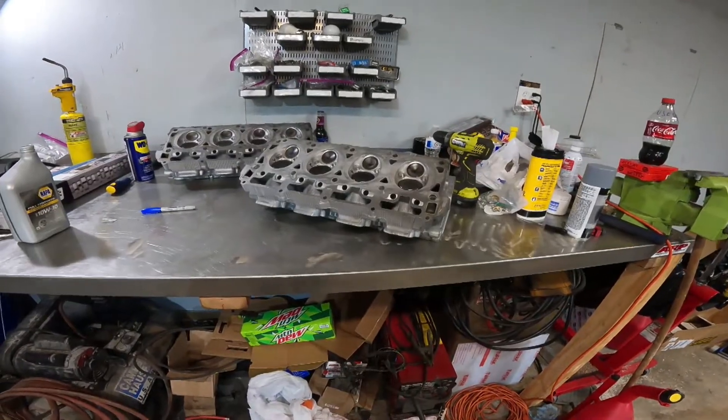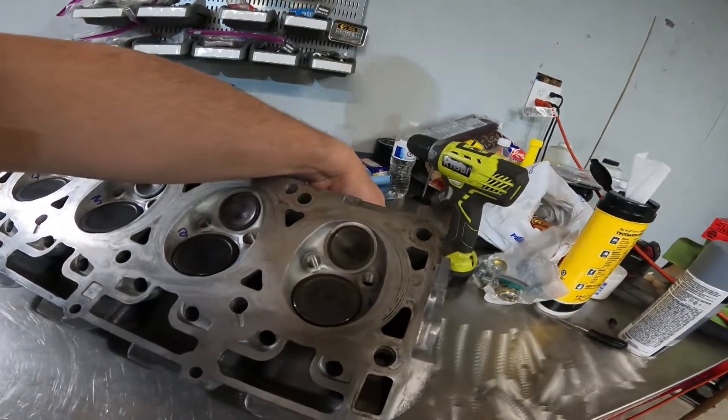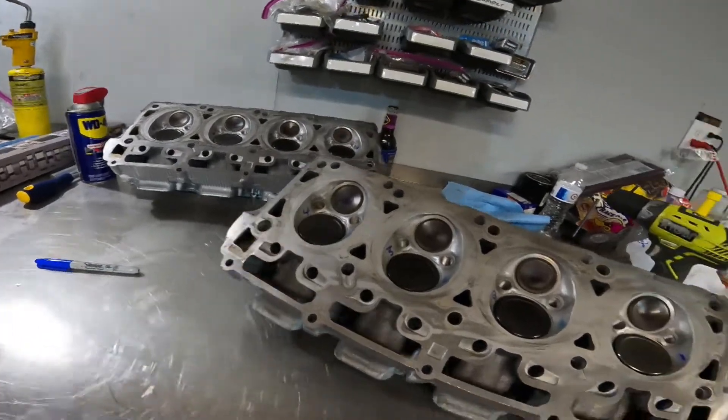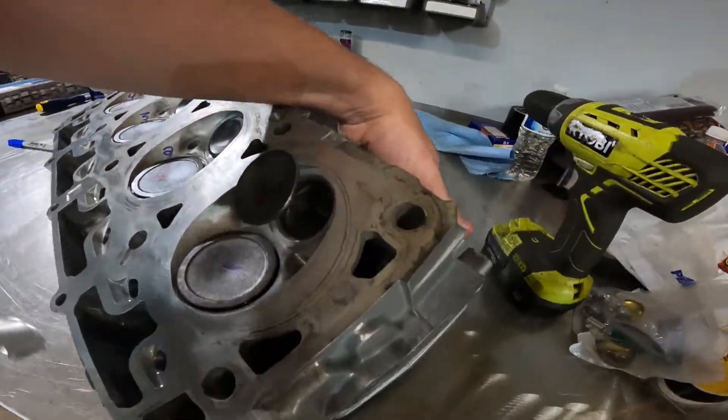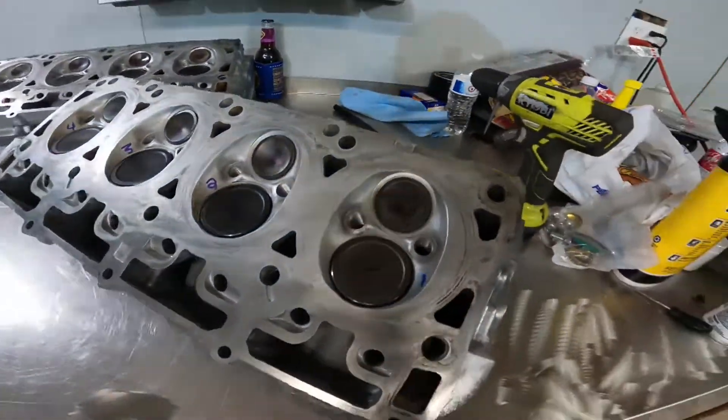I forgot to show you guys actually how to lap these things, but it's pretty simple — there's plenty of videos on YouTube. All the valves are lapped now. Basically, like I said, you're looking for an even ring on both the valve and the seat.